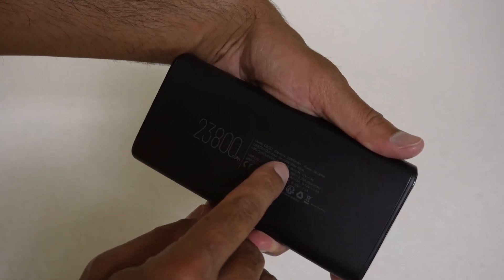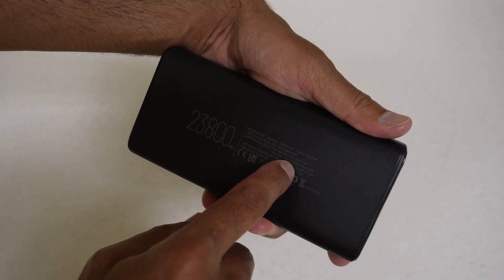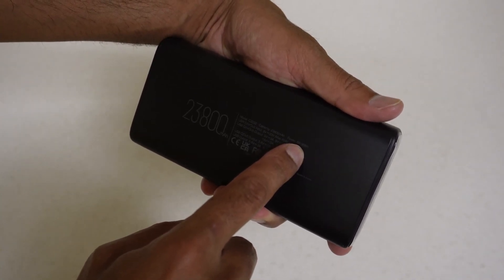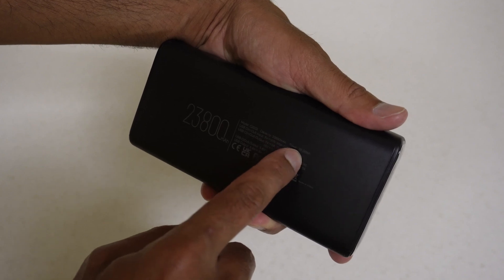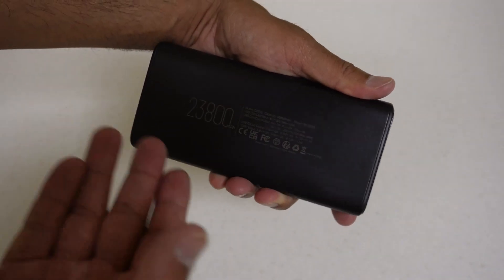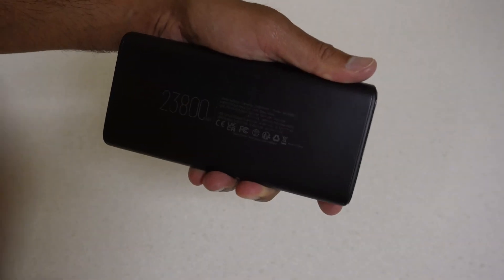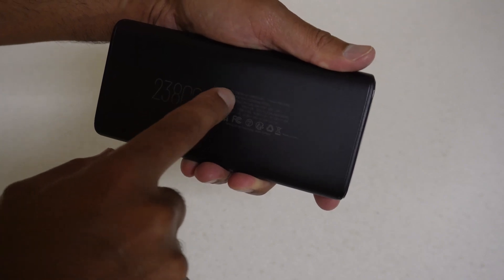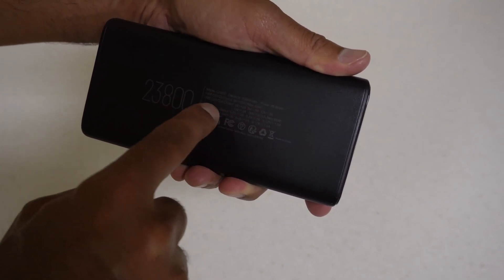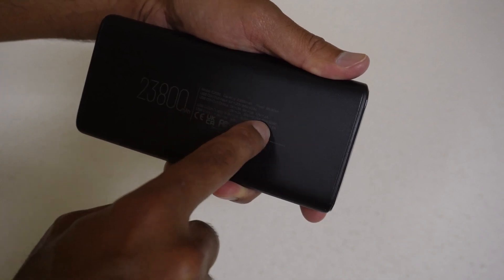The USB-C input can charge at 45 watts, which is pretty amazing. It's rated at 23,800 milliamp hours, which is around 88 watt hours. Obviously we don't know the efficiency numbers, so I can't tell you exactly what that equates to in usable watt hours. For the USB-C output port - the one that's output only - we can get 65 watts from that port, which is really good.